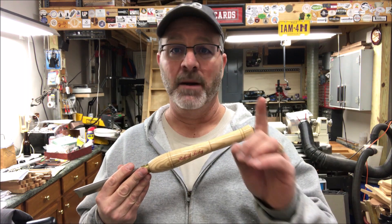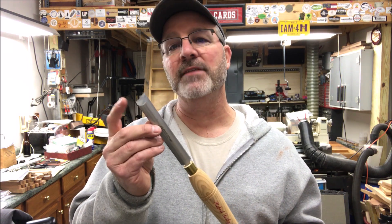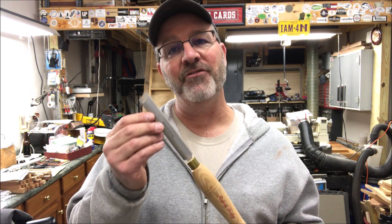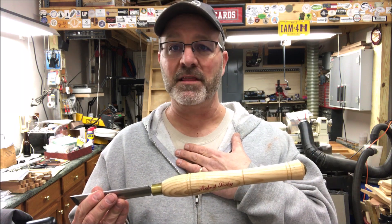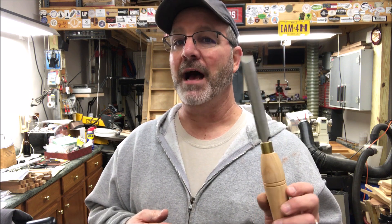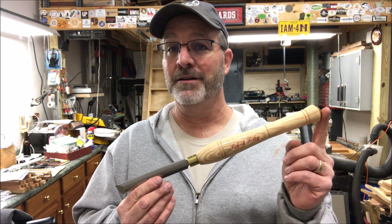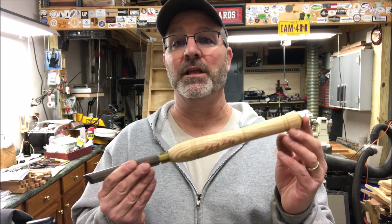The main thing is number one, safety. Number two, find a process that works for you and gives you an edge that you are satisfied with and gives you a gorgeous cut every time you use it. That's what I'm going to show you today — my method. It's not the only method, it's probably not the perfect method. But in my shop it gives me a tool that works very well, and maybe it'll give you a starting point so you can find your own method that works well in your shop.